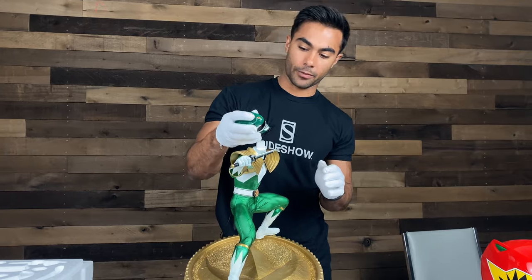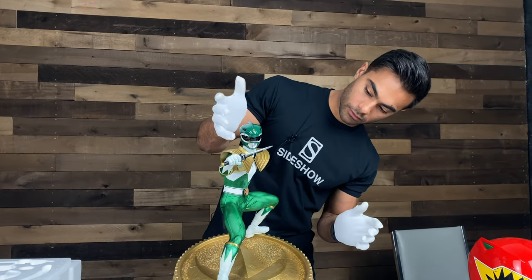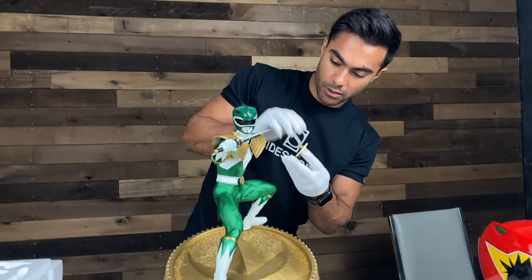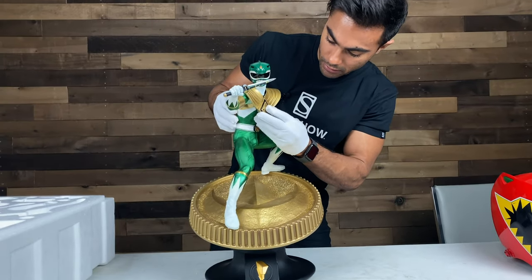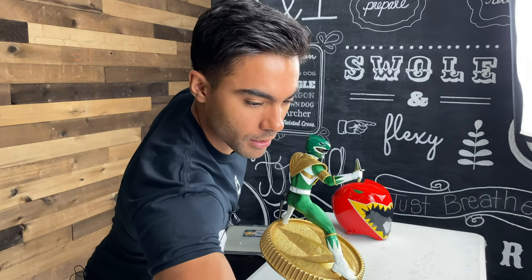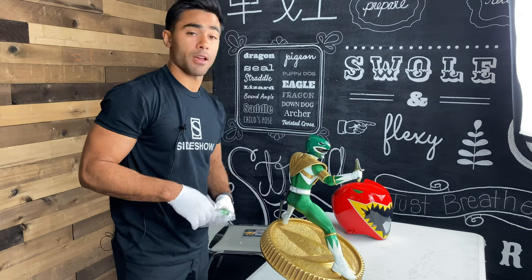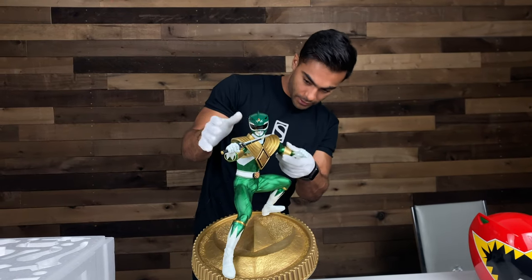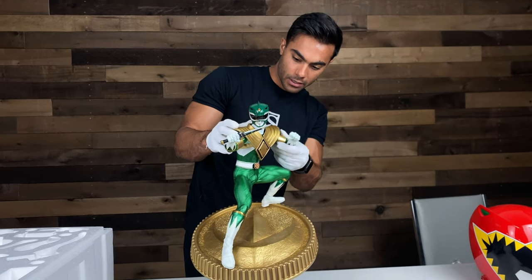We're going to reattach the helmet like that. We almost have a full ranger. Here is the symbol — it's like Christmas, so many presents. There's a little piece right there in his chest. Last but certainly not least is the left hand, because I am left handed, and being left handed is cool. Let us put in the final piece. There we have it — Tommy Oliver.